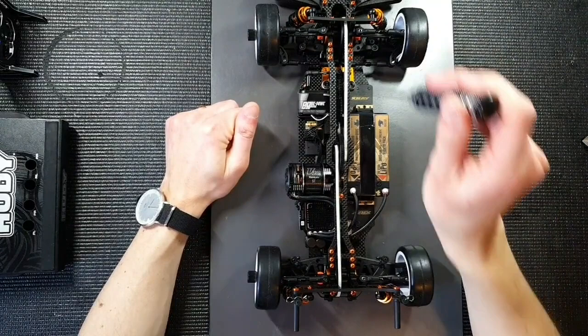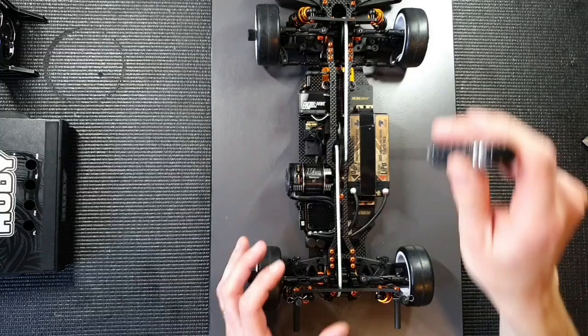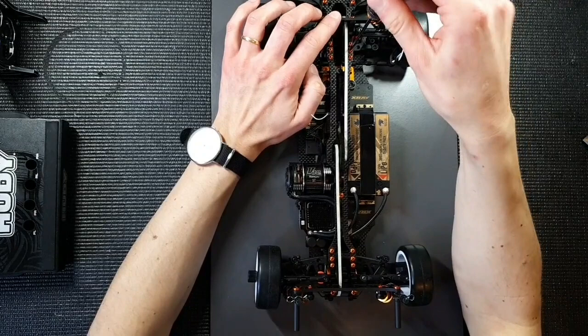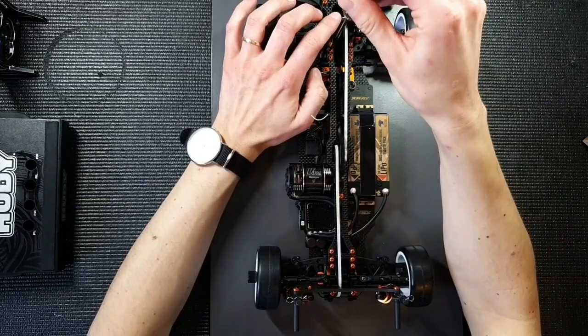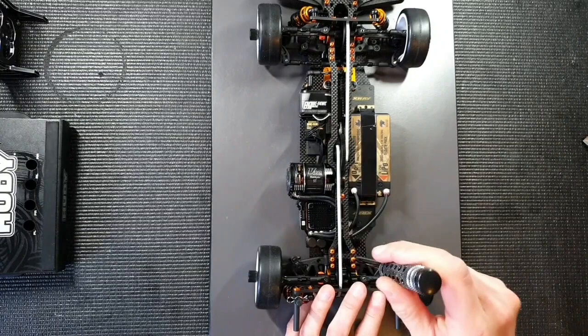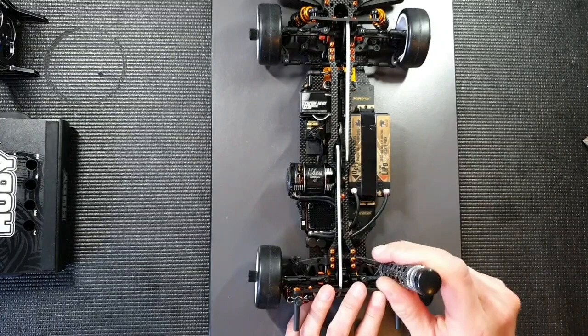I start with the screws closest to the center, right here. I just tighten them enough to stay in place - I don't over-tighten them, I don't want too much tension on the top deck. You can also use a tool which controls the torque that you apply to the screws, like a torque measurement screwdriver, which is a really nice way to do this accurately. But if you've done it often enough, you get a good feel for how much to tighten them. So that's all done, and we can move on to the next step.